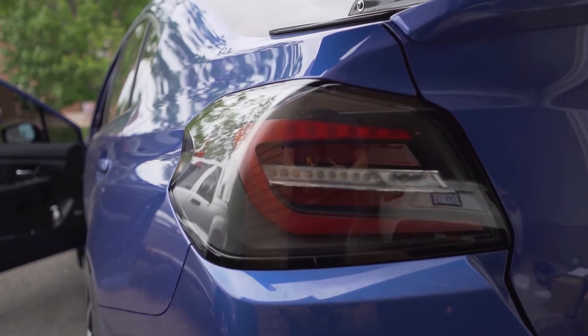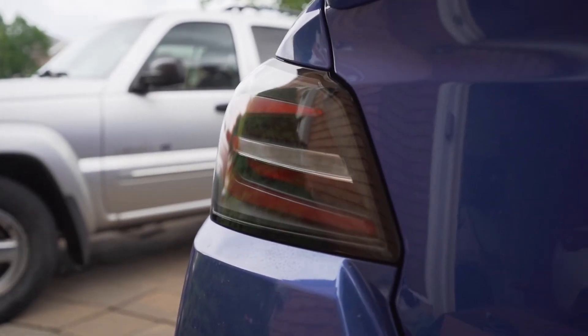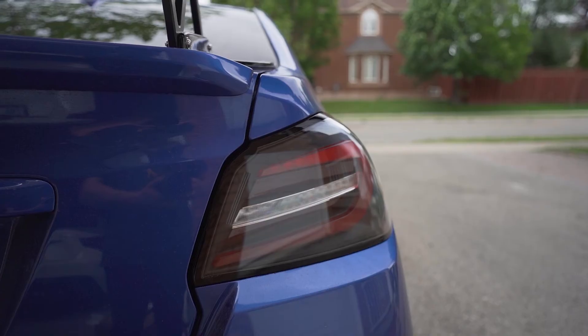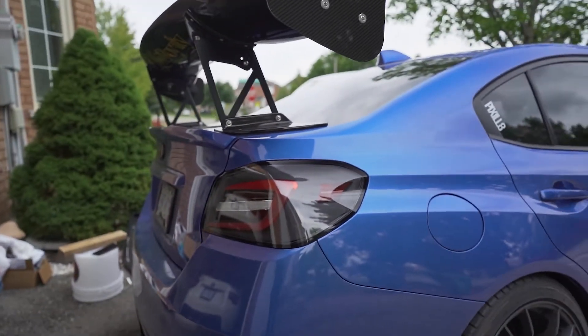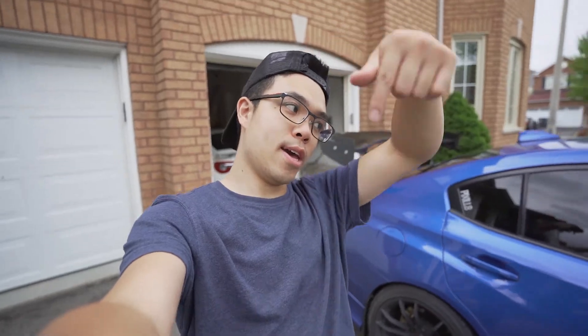All right, we have everything installed. The car's kind of dirty but that's fine — we'll look at the clean tail lights. I'm liking it, no regrets, got a great deal. Back to what I was saying before — my mic died. Thank you so much for watching. If you like what you see, please like and subscribe to the channel, leave a comment down below, and I'll catch you on the next one.